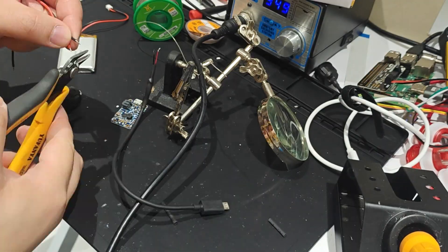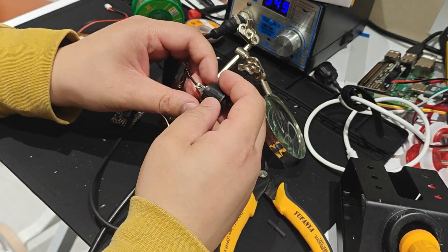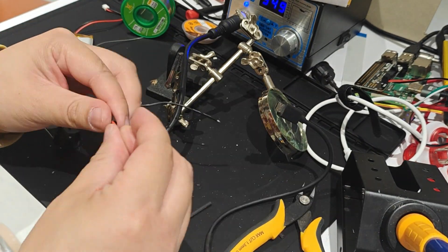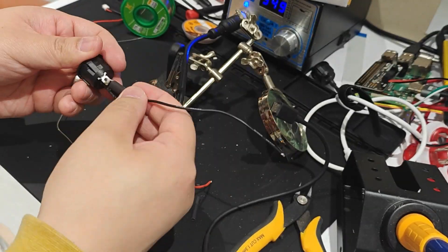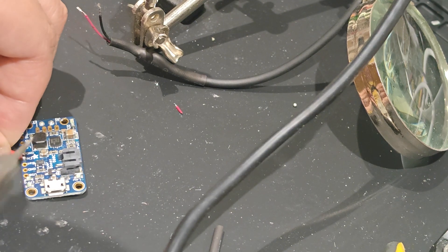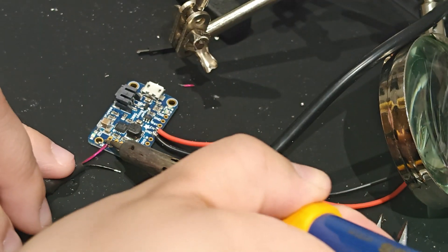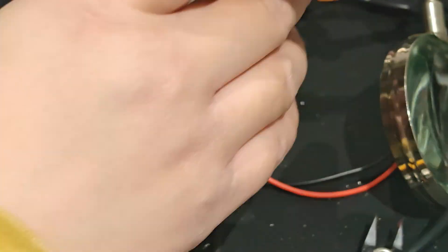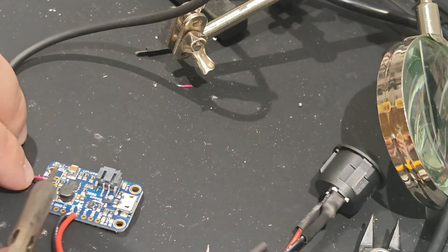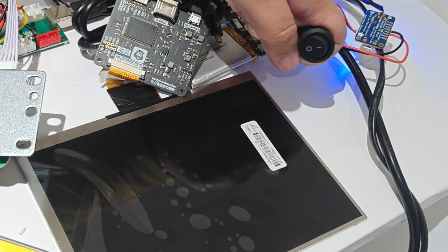Now onto the battery and power switch to power everything on. I bought this power switch as it would be easy to attach onto the lunchbox. Also make sure you seal off any exposed connections with some shrink wrap tubing. For the power board, I had these Adafruit power boost boards in my electronics pile so I just went ahead and used that. The wiring is pretty simple and I've left a wiring diagram in the description below. And here's a quick test of it powering on with the switch.